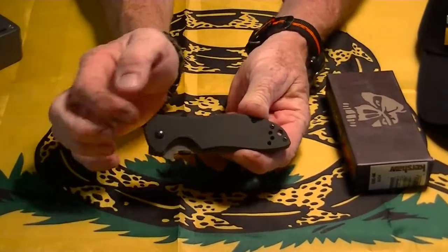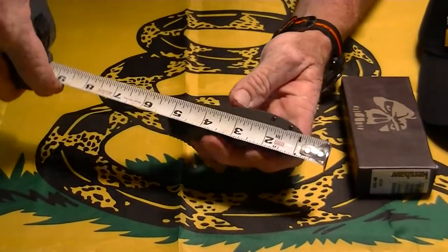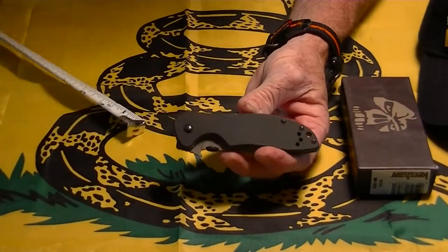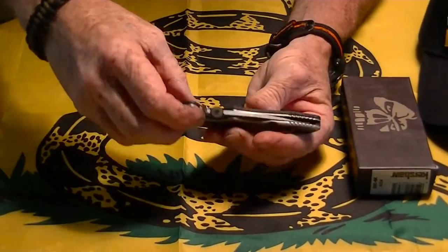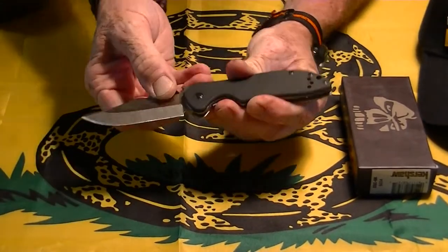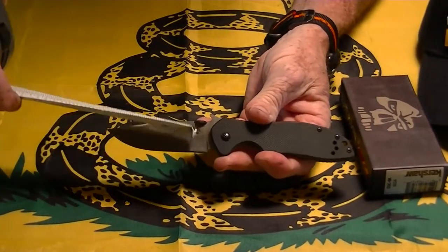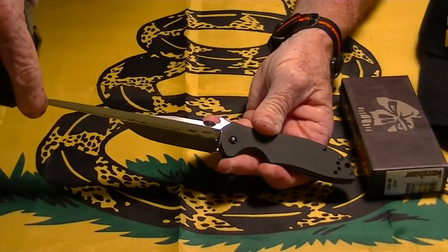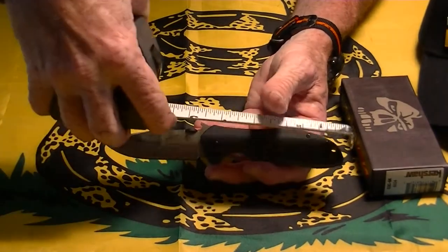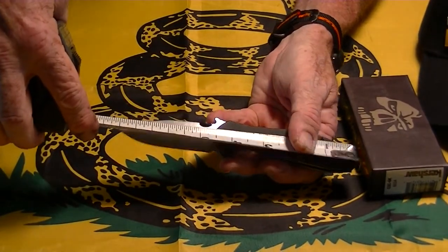Here's the knife. It's got G10 scales. Let me do some measurements here. It's about 4.5 inches closed. It does have the wave feature in the thumb disc. The blade is about 3.25 inches. The overall is 7.75 inches.